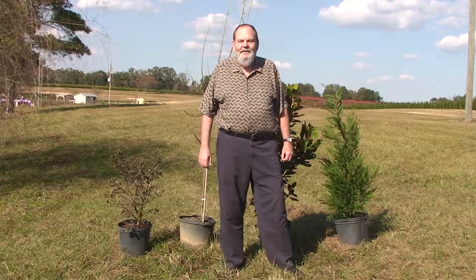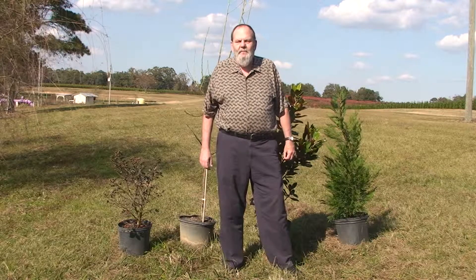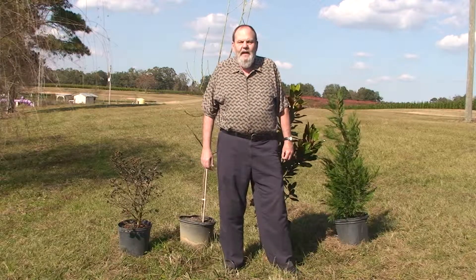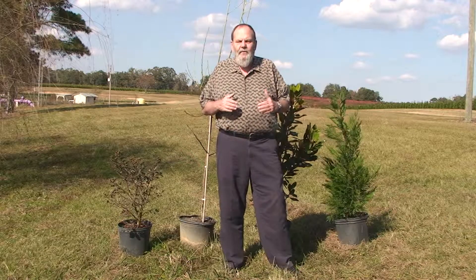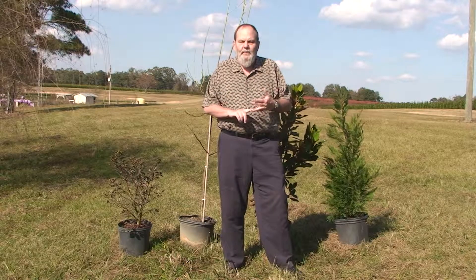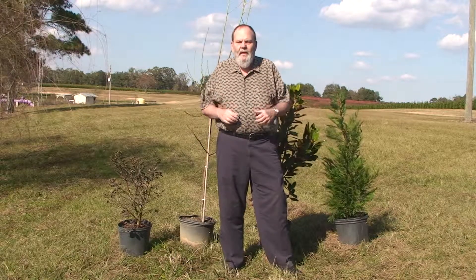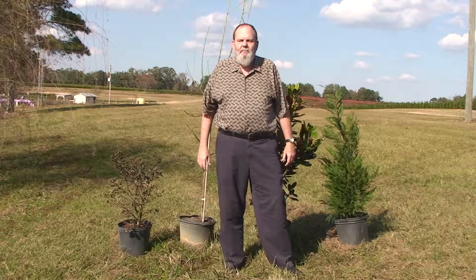Hello and welcome to Plant Me Green TV. I'm Ed Tiley. Today we've got expert nurseryman Eric Rogers here with us and he's going to show us how in the fall of the year we need to prune our flowering evergreen and our fruit trees so that come spring they'll come up as beautiful and as bushy as they possibly can.